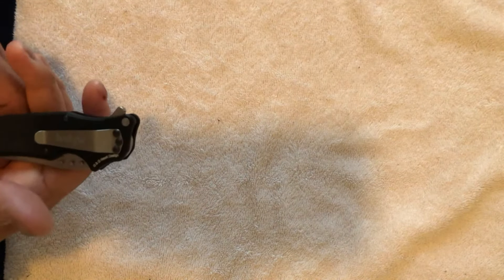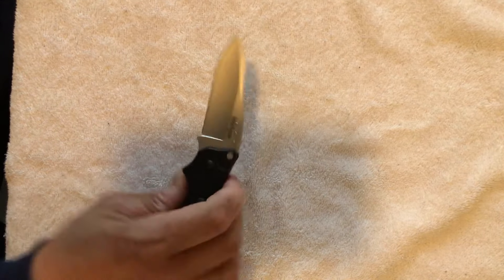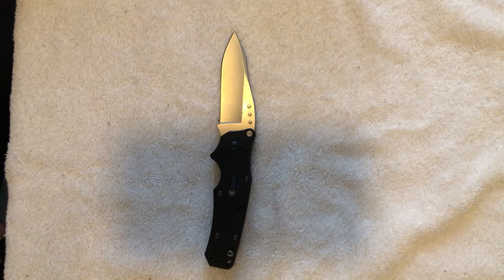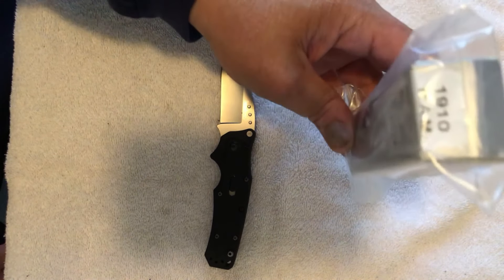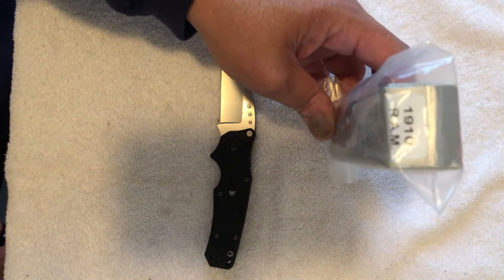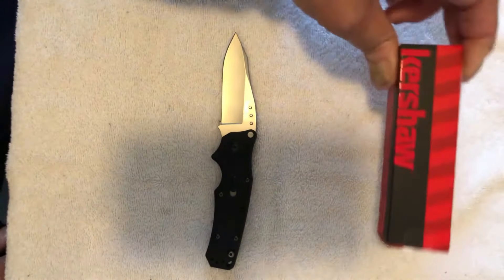So there you have it guys — the Kershaw Ram, designed by G&G Hawk, in Sandvik Steel 14C28N. Model number Ram 1910. A Kershaw release from 2005 until 2012, when they released them in the red boxes.